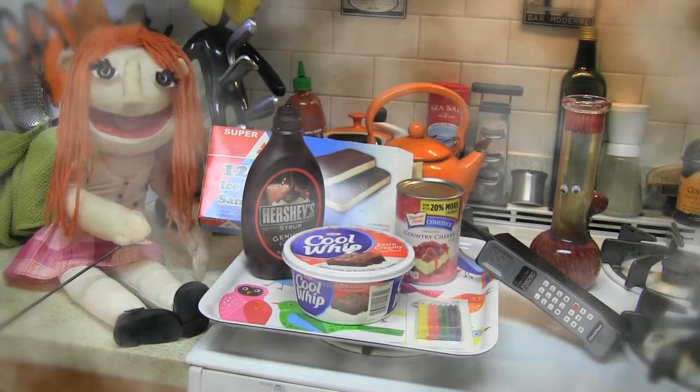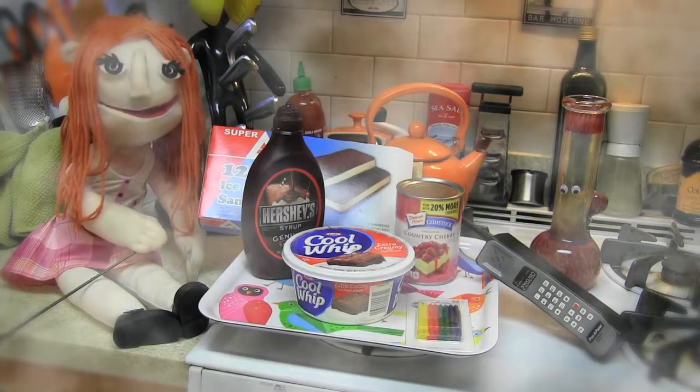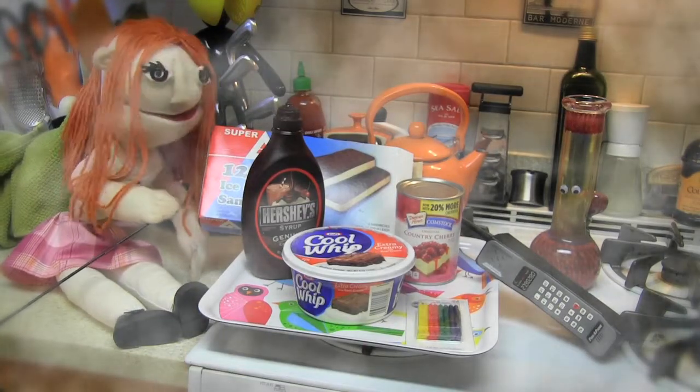What are we doing? Ice cream sandwich cake. Oh right. We better get to work fast, otherwise the ice cream is going to melt.